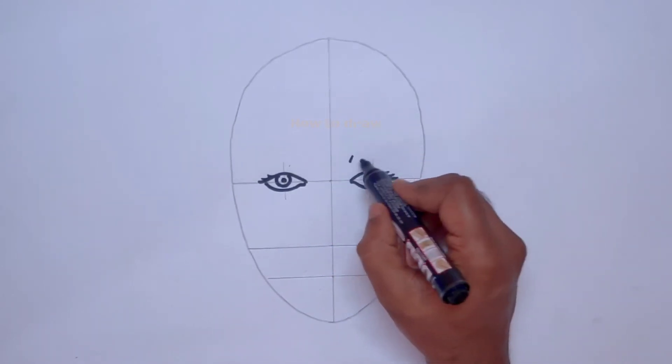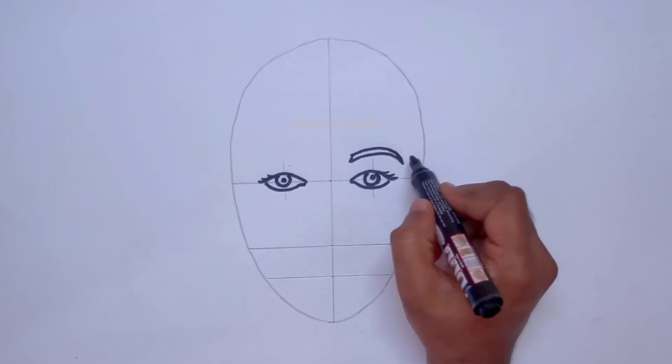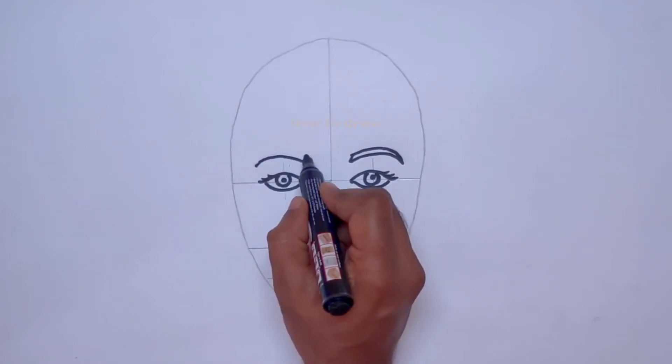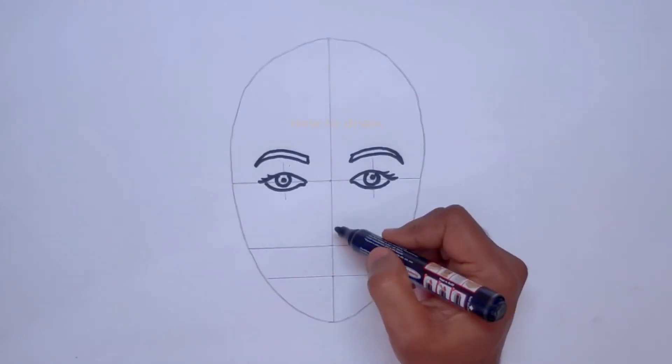After completing the eyes, we have to draw the eyebrows. A little far upwards, we draw the eyebrows at equidistance. The eyebrows are now drawn.